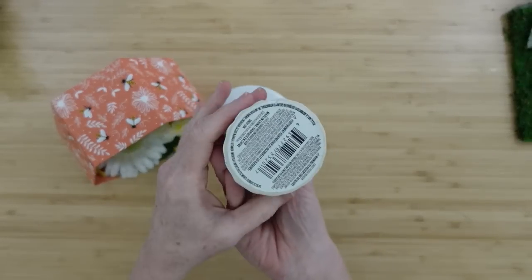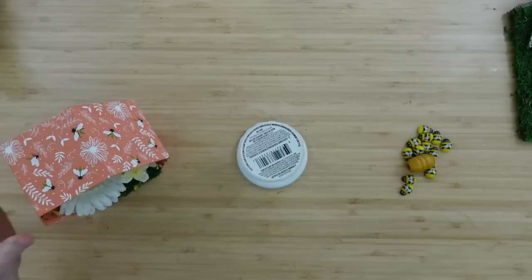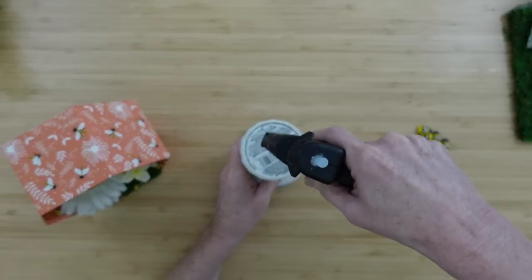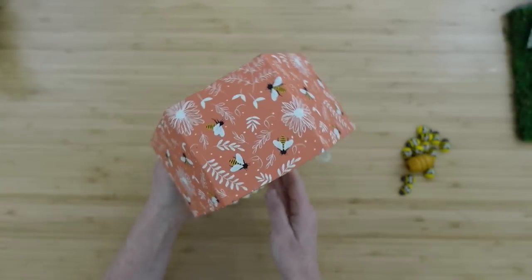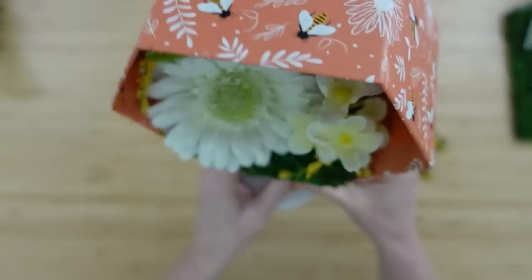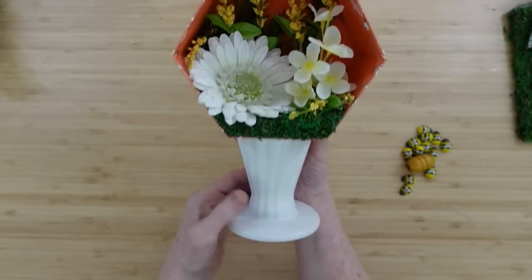We're going to use this from Dollar Tree — it's a little candle stand — and I have it upside down. We're going to use the bottom as the top. I'm going to add some glue to it and then set the box down on top of it. If I did it the other way, it was too wide and you could see it poking out both sides — it didn't quite look right. This way it looks like a pedestal and it fits on there nicely.